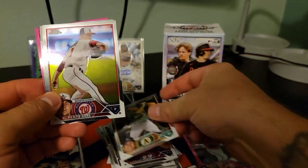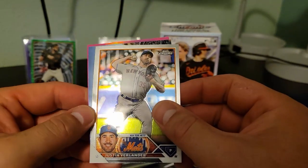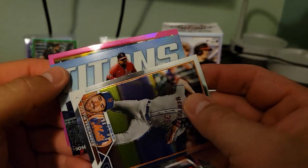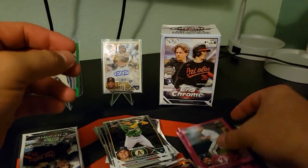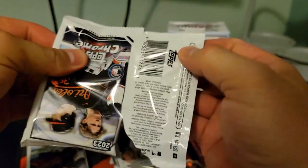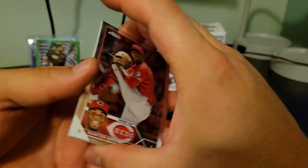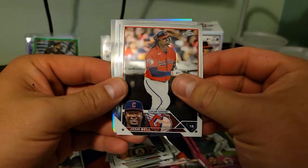JJ Bleday on this one from the Guardians. Ramirez — very nice. And then Marcus Simeon on the pink. Hey, two more — if you've made it this far, make sure you hit that like and subscribe button for me, guys. Still trying to grow this channel, at least get some people watching — get in on the ground floor. Hopefully I'll be able to do some cool stuff in the future.